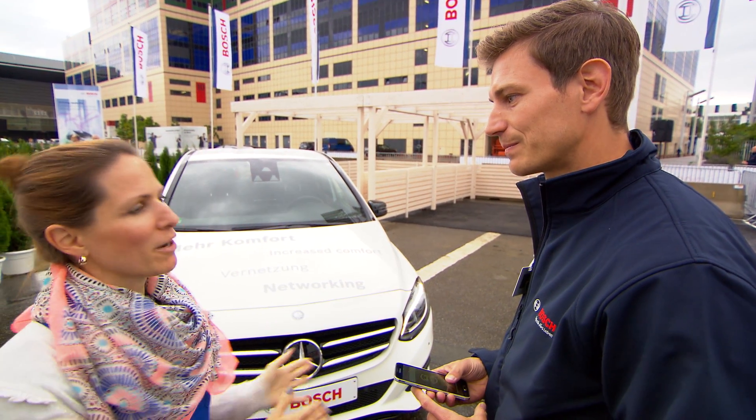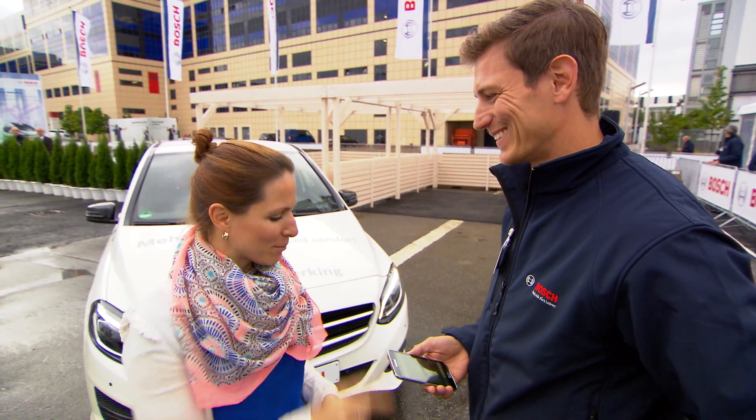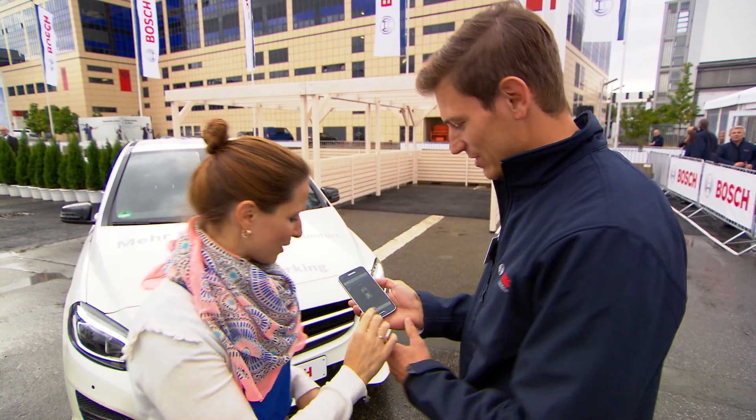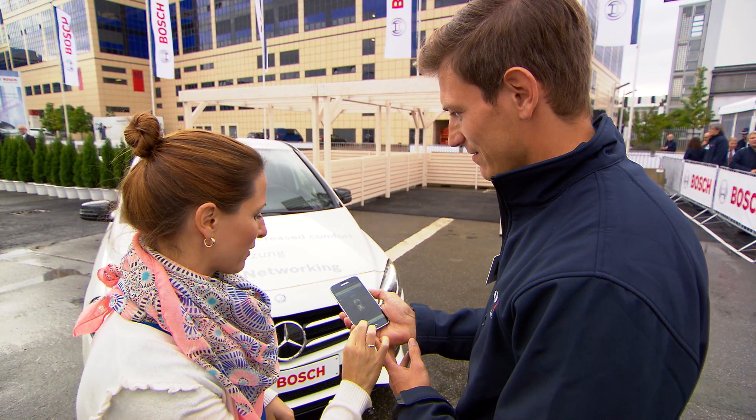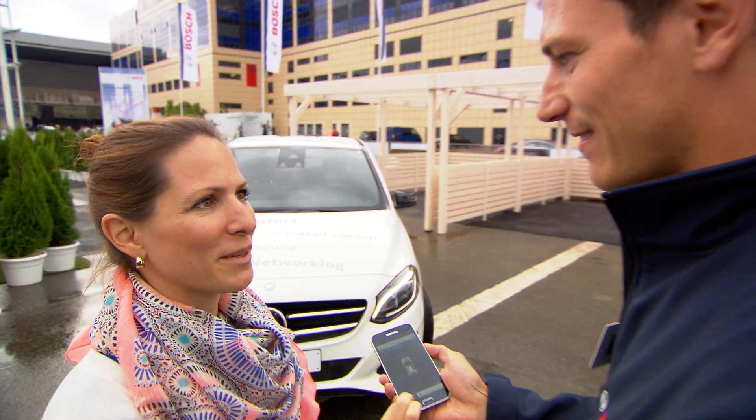So all I have to do is just drive into my parking garage once without hitting a wall, and then the car will remember. I push the safety button — let's see if it works. Looks good. And now the car starts and parks in fully automated.